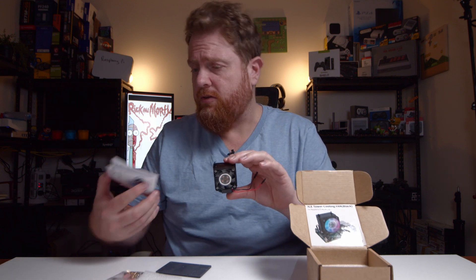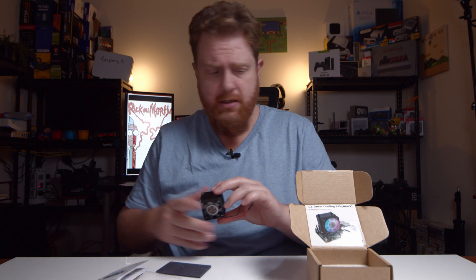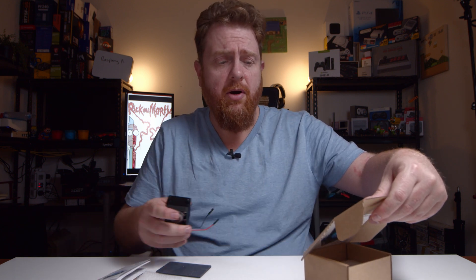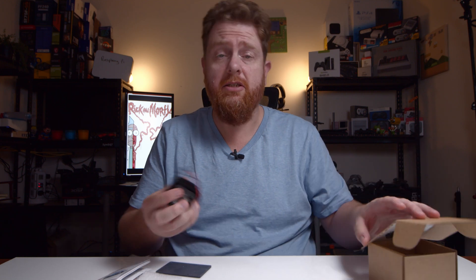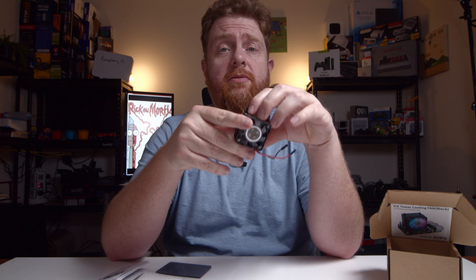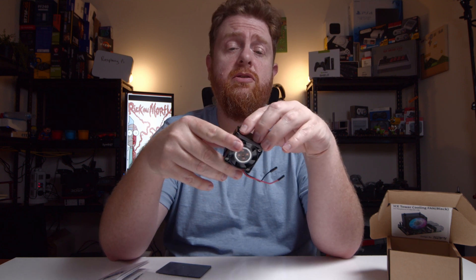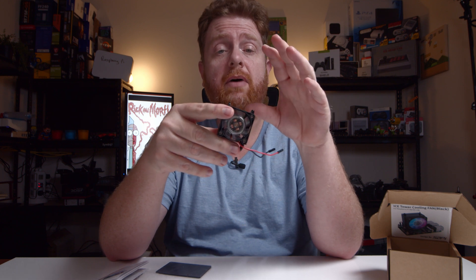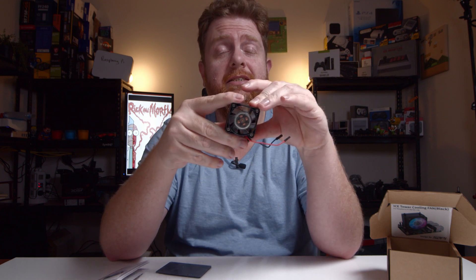It is also compatible with the Raspberry Pi 3B and the 3B Plus as well — really cool. If you're interested in seeing this on an actual Raspberry Pi, I've got a couple of projects coming up soon. I'll leave links in the description for that. Thanks for watching, guys. See you next time.